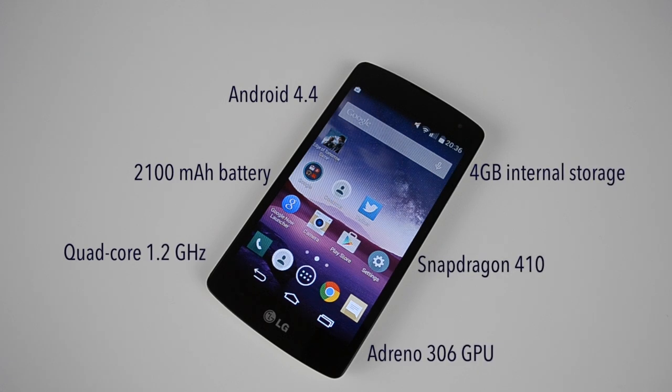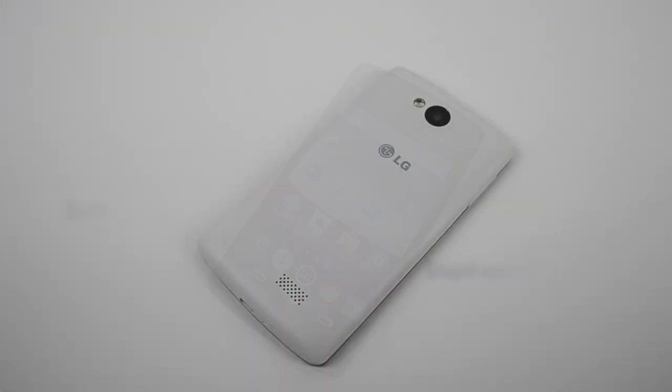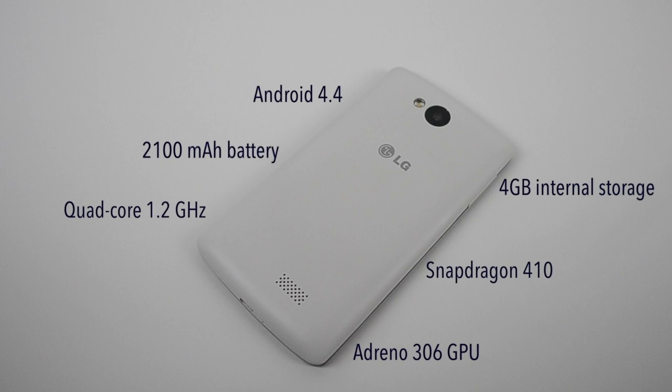The internal storage only comes in at 4GB, which could be better, but you do have the microSD slot, which is always nice to have. We've got a quad-core 1.2GHz processor. It's running Android 4.4 KitKat — hopefully LG will bring out the 5.0 update in the near future. It's also got a 2100mAh battery, an Adreno 306 GPU, and a Snapdragon 410 chip.